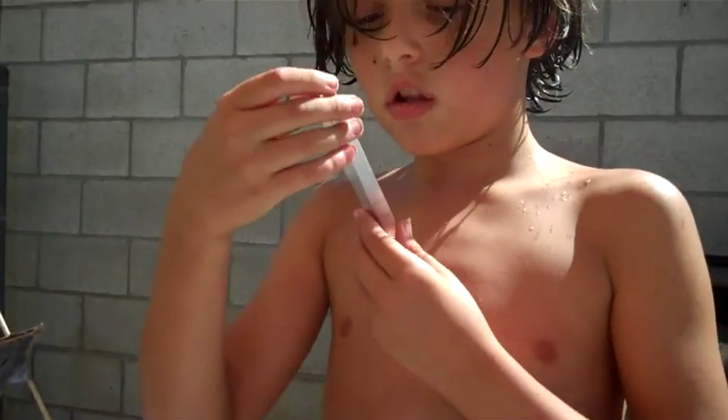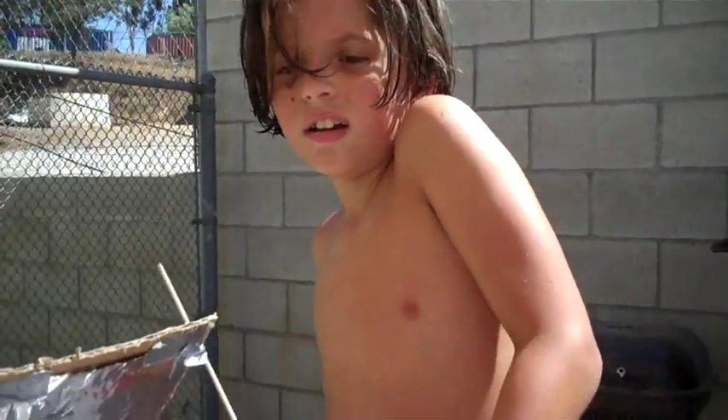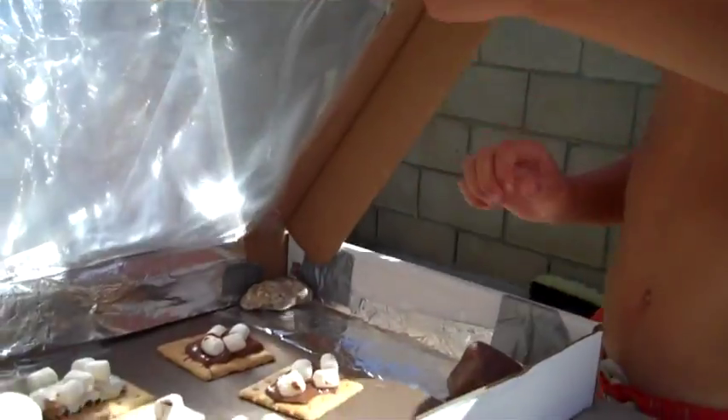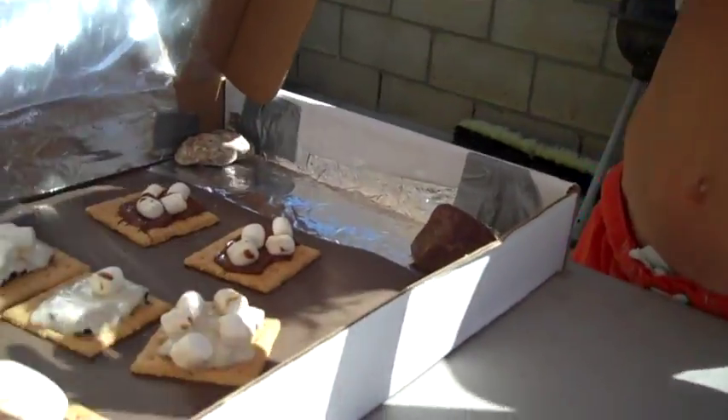Hey viewers. I'm here with my dad working out. The s'mores are finished — ta-da! They look delicious. Let's check the temperature. It is one hundred and eight degrees on the outside. Okay, that was the direct sunlight. Now the inside is at least one hundred and ten degrees.